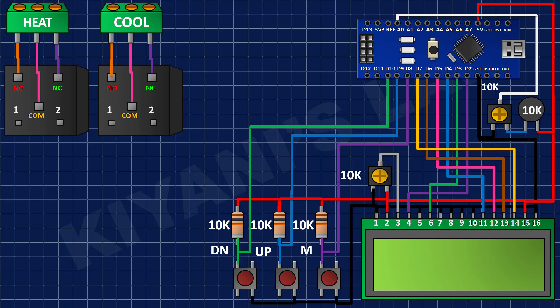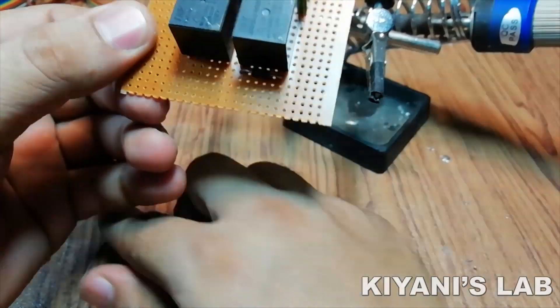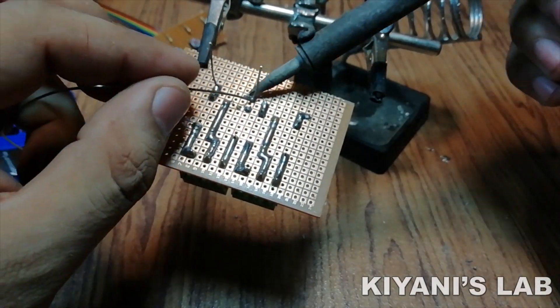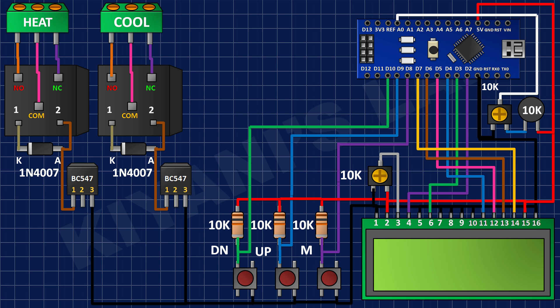After that I connected 1N4007 diodes to the coil pins of the relays. After that I connected BC547 transistors to the perfboard and connected their pin number 1 to the anode of the diodes and their pin number 3 to ground.